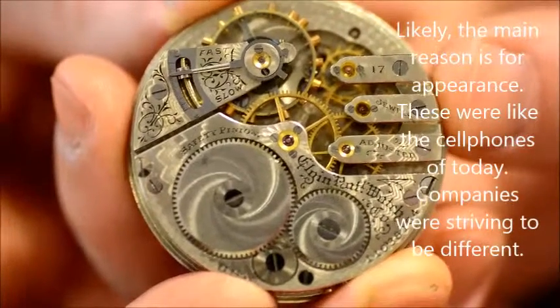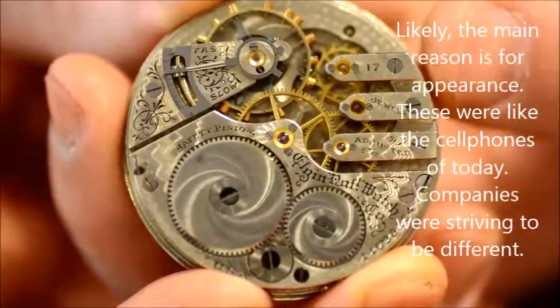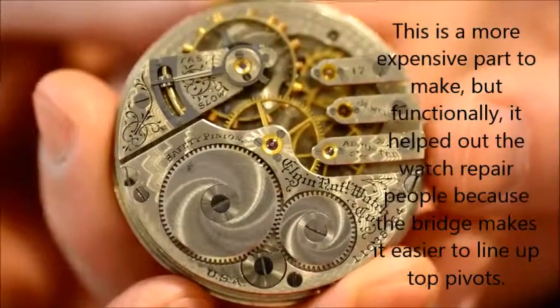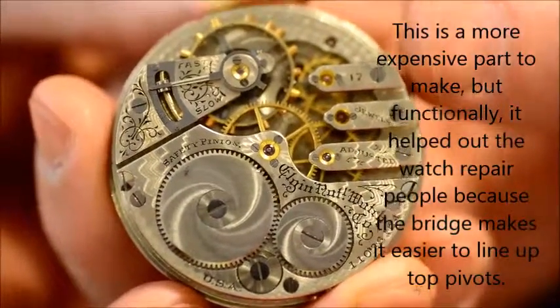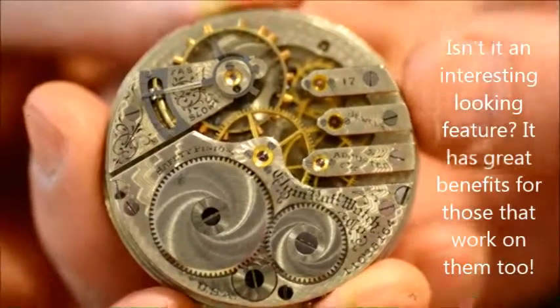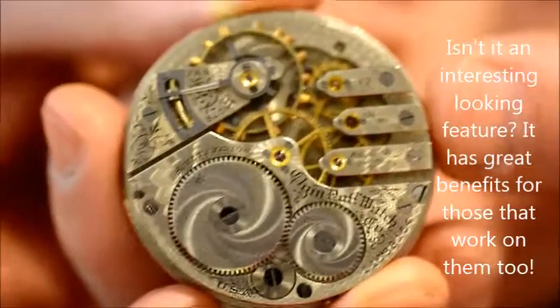The reason for this is namely appearance, but most watchmakers would probably tell you that this is also slightly easier to work on, because the top pivots — you can find the jewel holes slightly easier.